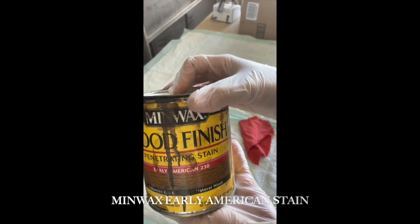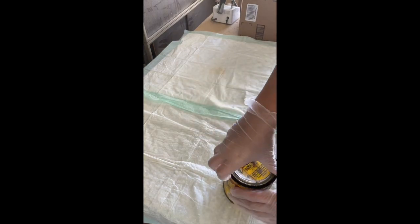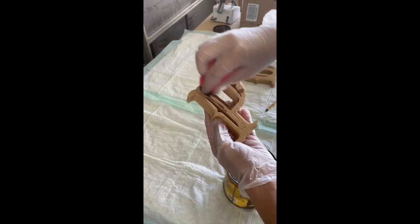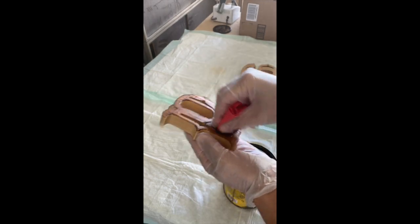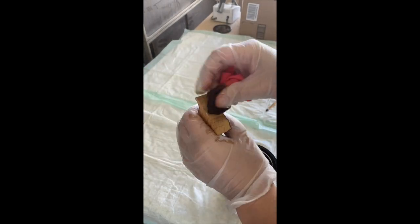Now we're going to be staining. I'm using Minwax Early American Color for this — it was the perfect shade. It was just dark enough to give me that look I was going for, to set it apart from the cedar backer, but not too dark to where you couldn't see all the pretty marks we just made. So it's a little bit darker in the cracks, which is the point. It highlights all those features, and I really like this color.